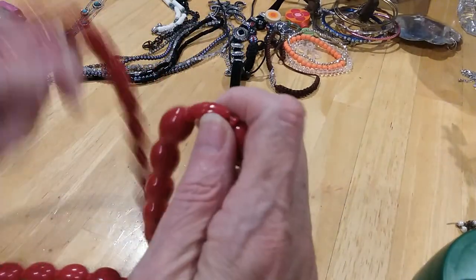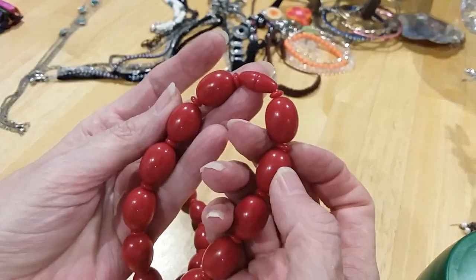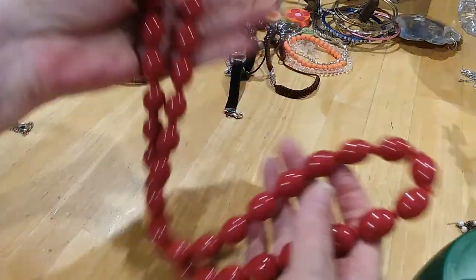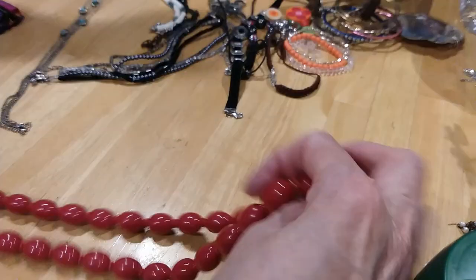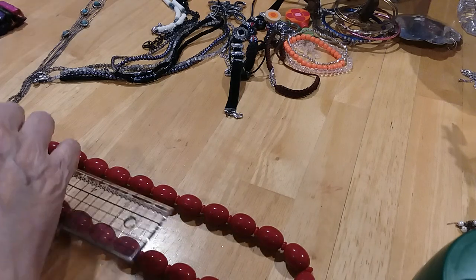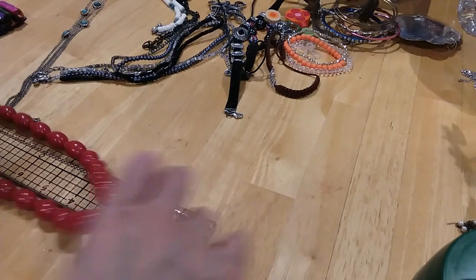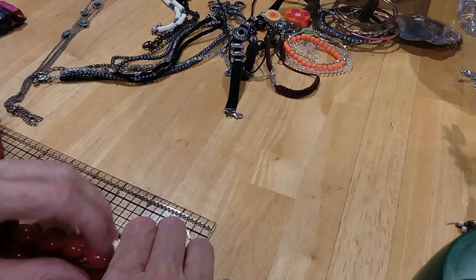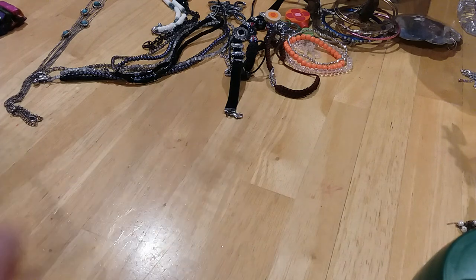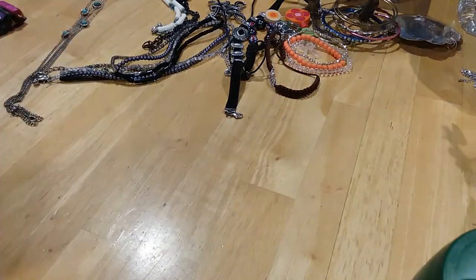We have these beads — you've got your barrel clasp that is made to match the beads. It's all red, even the spacers. It's in very good condition. This is a vintage necklace I believe. 30 inches — a nice 30 inch necklace. You can layer it with others or wear it alone.